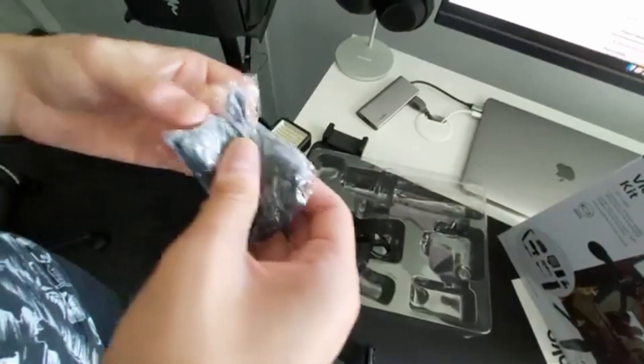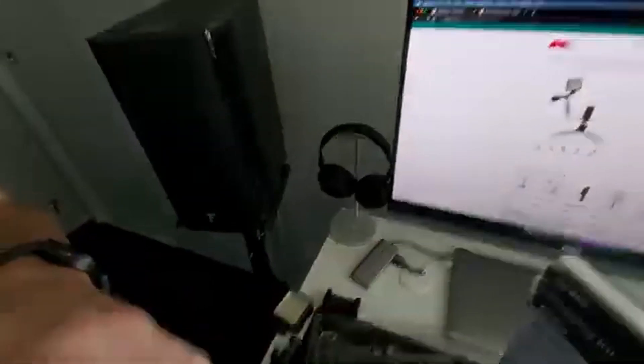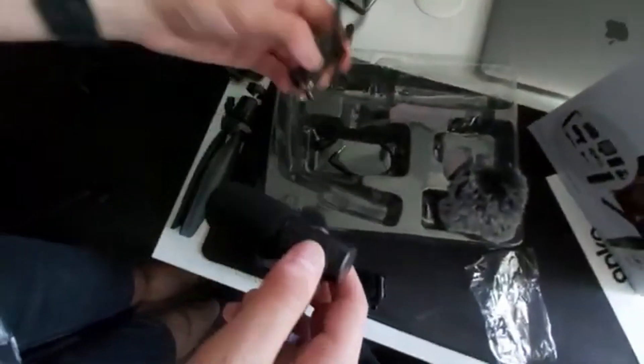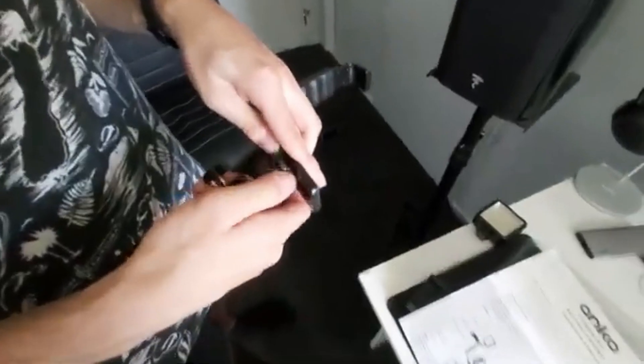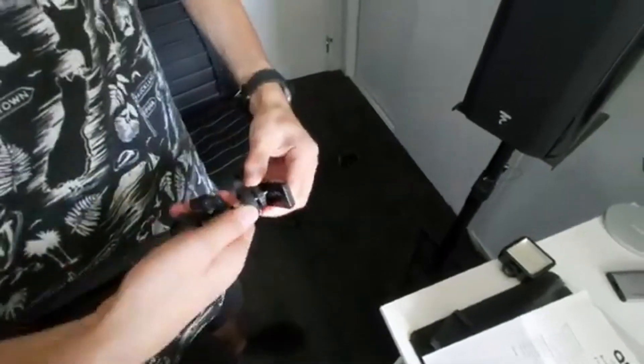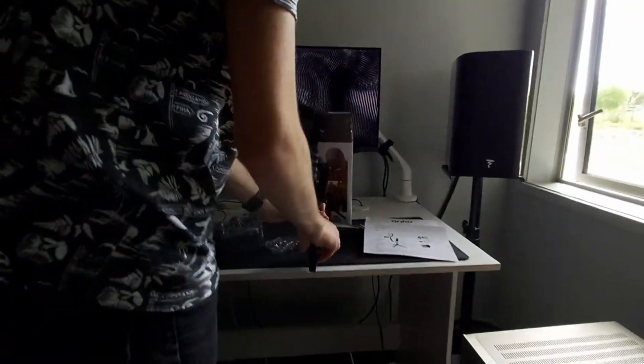Comparing it to the Sennheiser microphone — it's fairly close. This one doesn't have a pop filter though. We've also got the fluffy windscreen. Now we're going to set up and test the mic — figuring out how it slots into the mount. It slides in — yes! Now attaching the phone and the mic.